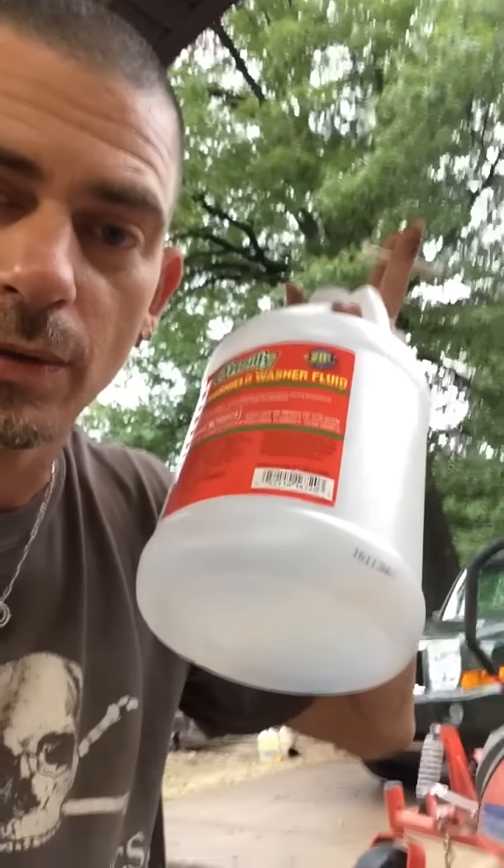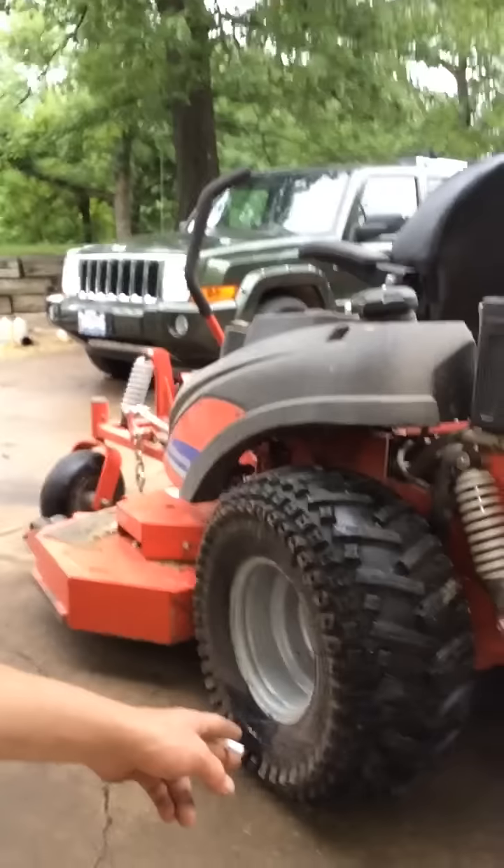What you should do is buy cheap windshield washer fluid. It's basically water — about eight pounds per gallon. It's good down to negative 20 degrees. I put it in these tires here. These are big tires, but I've got hills and wanted extra traction and stability for mowing.